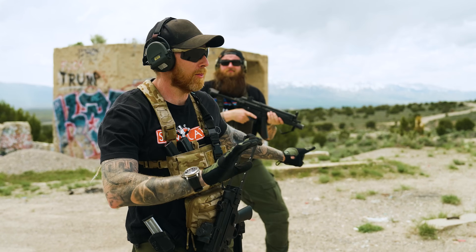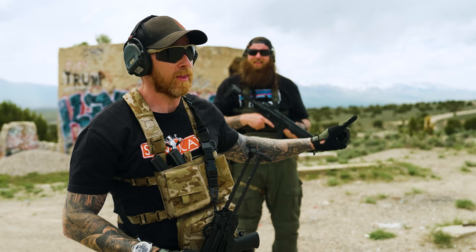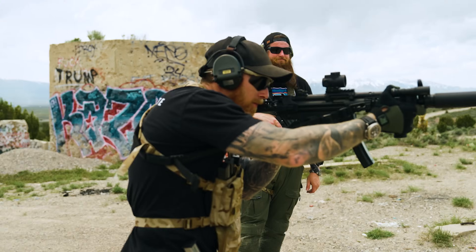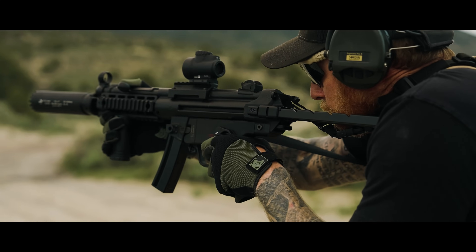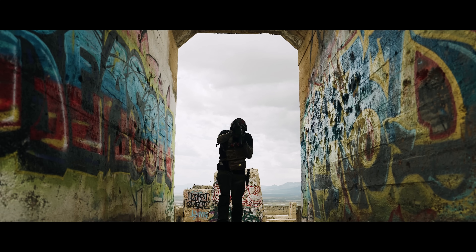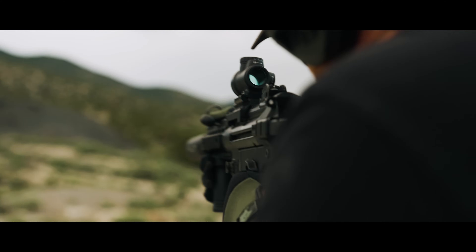Absolutely stop. Do not listen to this bumbling buffoon telling the families who watch this show with their children that retro MP5s are the route. We all know the modern MP5, that's where it's at.